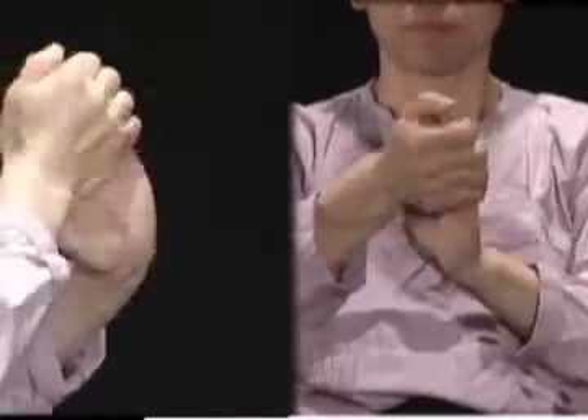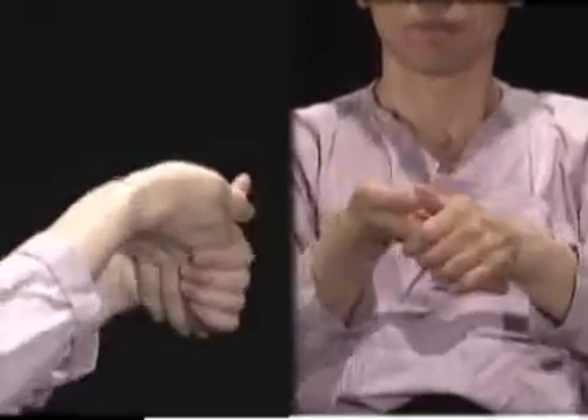반대 손으로 손바닥을 잡고 약간 손바닥이 제쳐진 상태에서 위로 당겨 꺾어줍니다. 이 운동은 무리한 힘에 의해서 오는 염좌, 탈구, 인대의 손상 등 여러 가지 예방치료 효과에 큰 도움을 줍니다. 특히 수소음, 심경, 신문, 음곡, 통니, 영도 등의 많은 자극이 가해짐으로 정신적 스트레스, 불면증 등의 많은 효과를 거둘 수 있습니다.